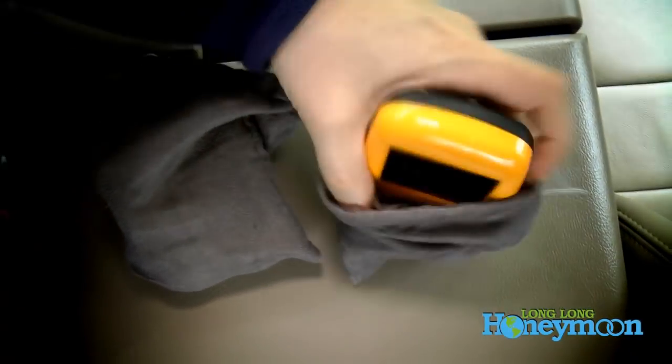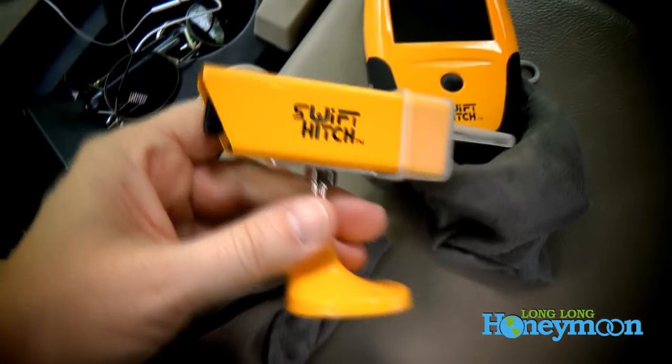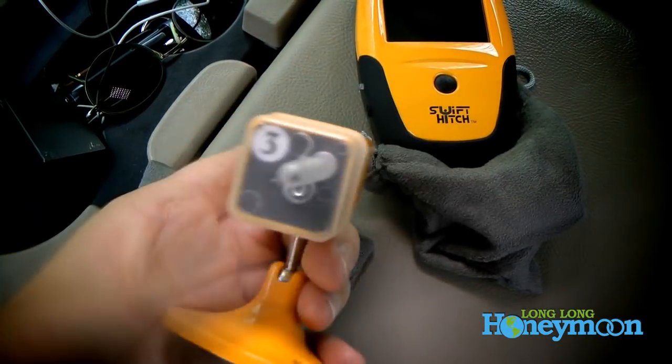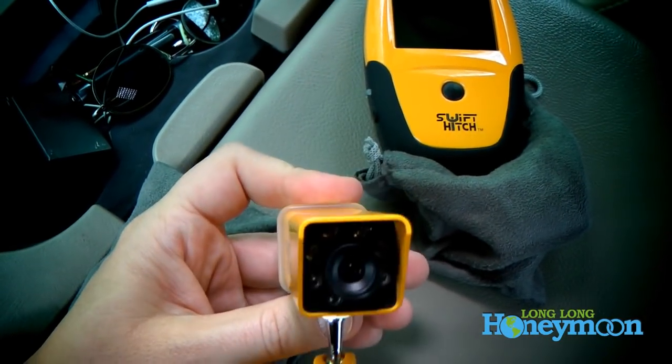Now at last the time has come to get hitched. To its credit, this camera system is drop dead simple — you've got two pieces of equipment and two buttons. Taking a look at the lens, you'll see the camera is equipped with several features.